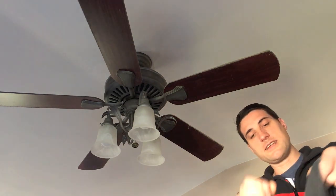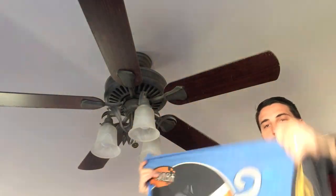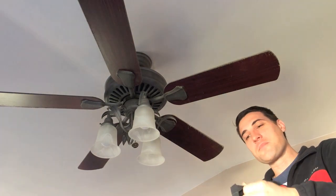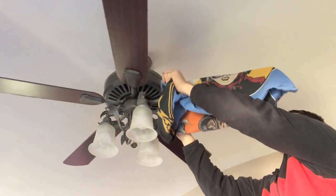I've actually found an easier and quicker way to get things done. I went and got one of our older pillowcases — this is a Star Wars pillowcase because we are Star Wars fans here — and I'm going to wrap it and slide it all the way over one of my ceiling fan blades.